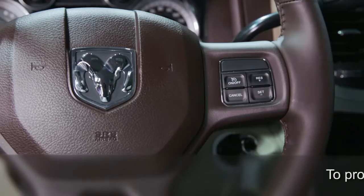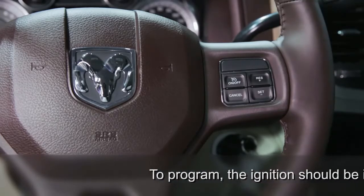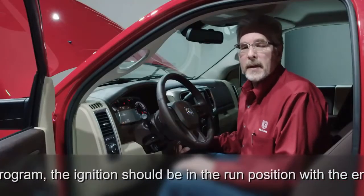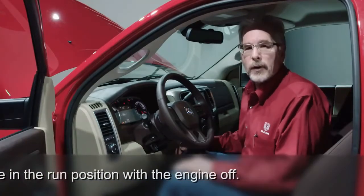If all you need is 900 RPM and the ability to adjust your speeds up and down with the cruise control switches, you don't need any programming. But a lot of you typically want a single set speed — let's say 1200 RPM.